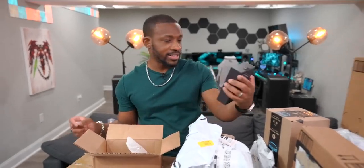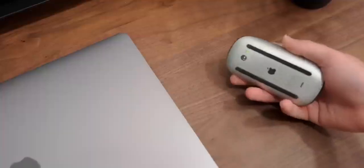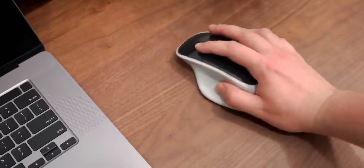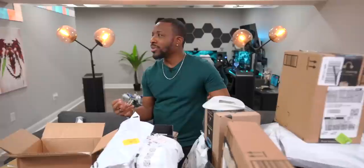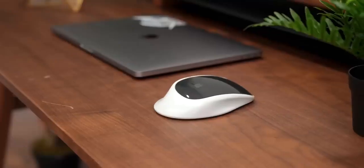Next up is Mouse Base. We all know the Apple Magic Mouse isn't the best designed product Apple has ever made — it's got that charging port on the bottom and it's not very ergonomic. You throw the Magic Mouse right on top of this and have a standard feeling mouse with somewhere to rest your palm. You still can't charge it while using it; it's just for the ergonomics.